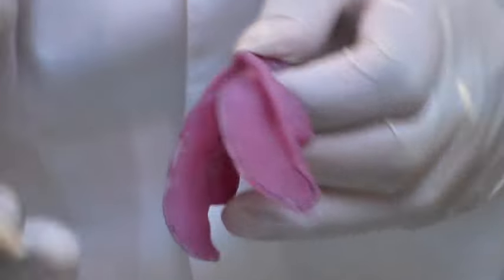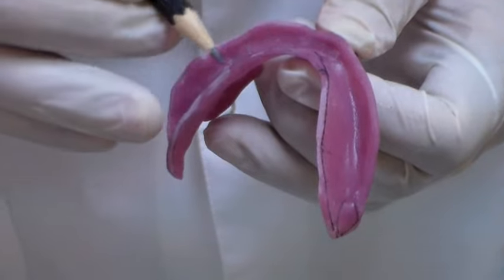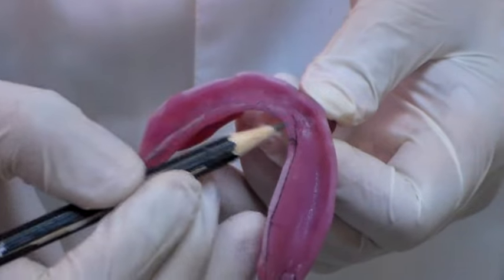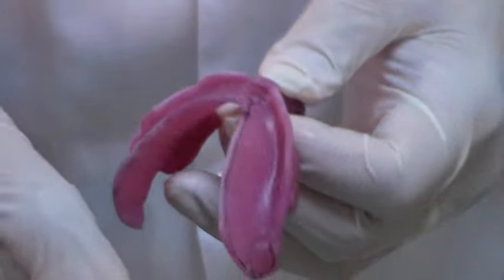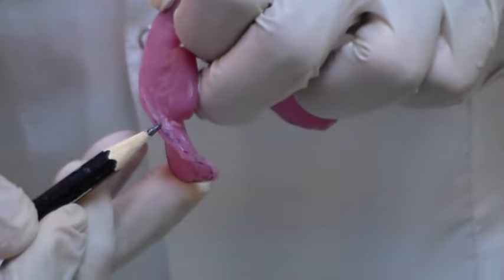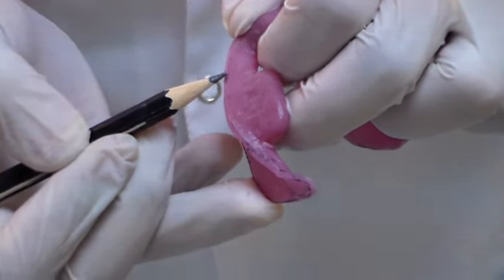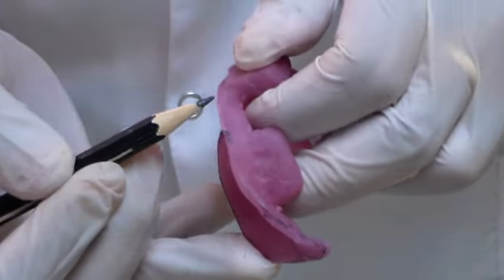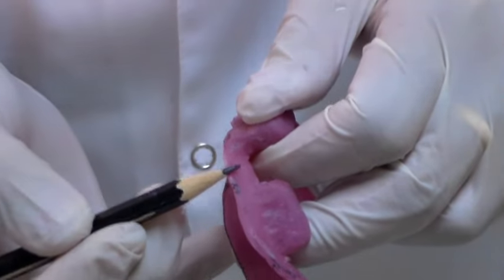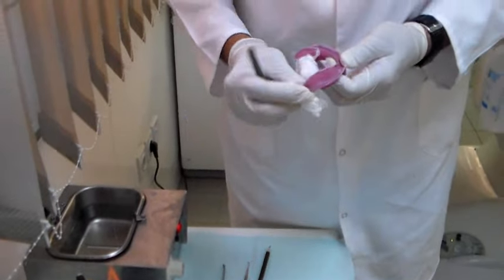The retromylohyoid region is what I'm going to mold first, then I will do the retromylohyoid region on the other side, then come to the pre-mylohyoid — what we would call the lingual sulcus — and then finally do the sublingual crescent. After this we go on to the masseteric notch area where the masseter muscle is going to work, then come to the buccal up to the buccal frenum, which will be the buccal flange, and then beyond the buccal frenum into the labial, which is called the labial flange.